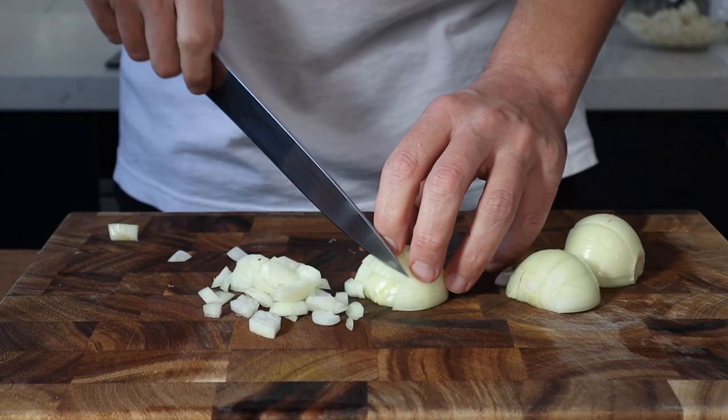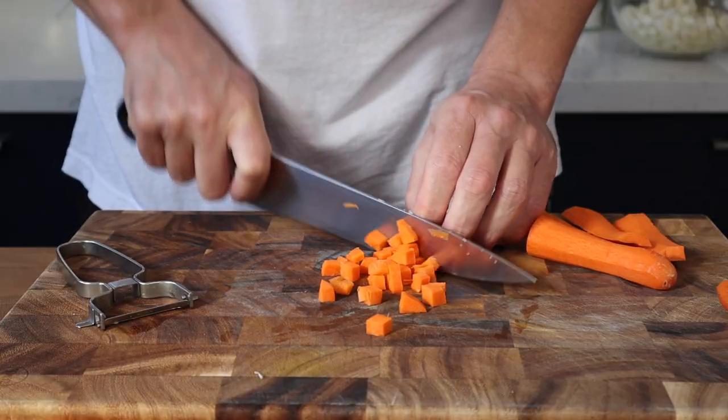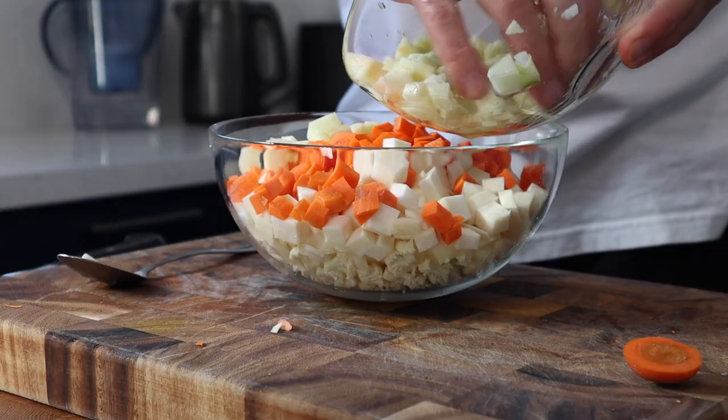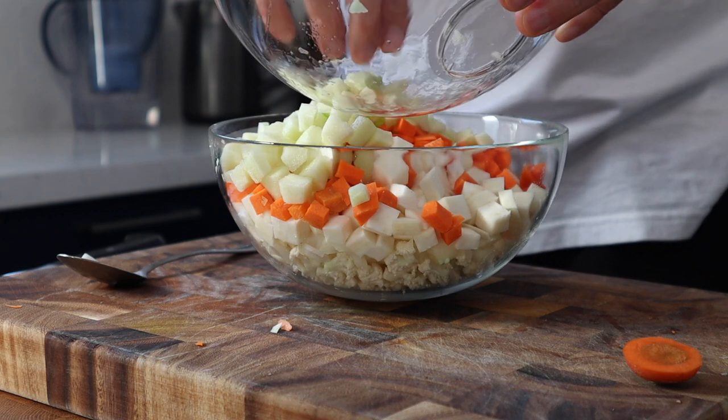Roughly chop one large onion or a couple of small ones, peel and dice half a celeriac, and again peel and dice one large carrot. Drain off the excess lemon juice from the apple and add that to the bowl with the other vegetables.